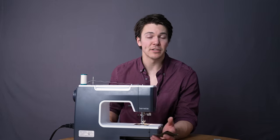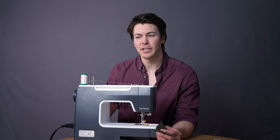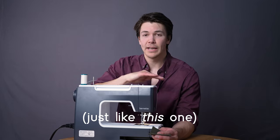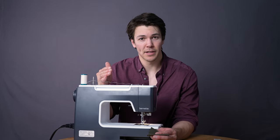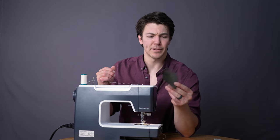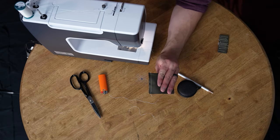Throughout the entire tutorial, I'm going to talk about the seam allowance and mention it. And if I don't, I'll have a little graphic at the bottom of the screen to make sure that everything is clear and easy to follow, so we don't have any questions or issues.